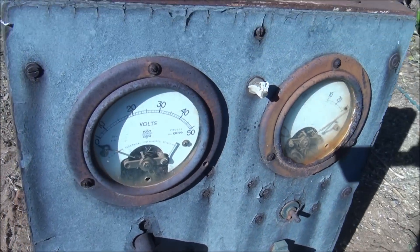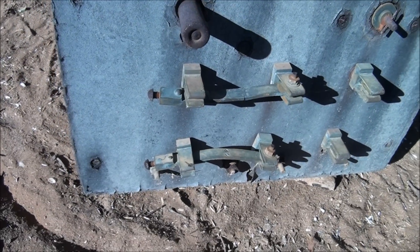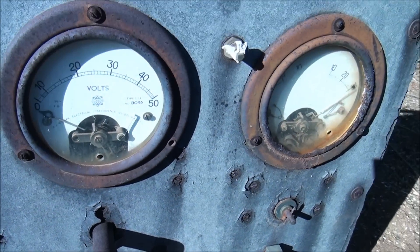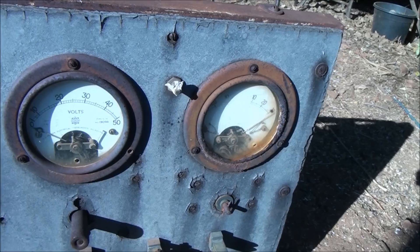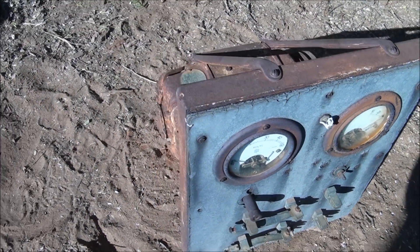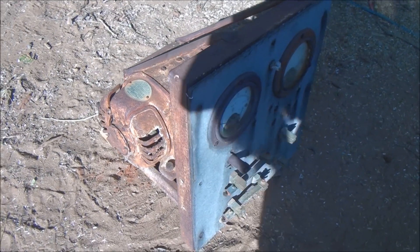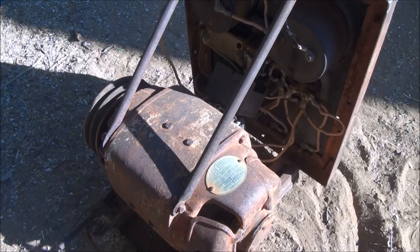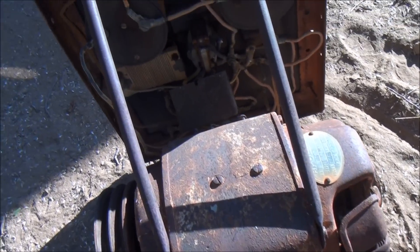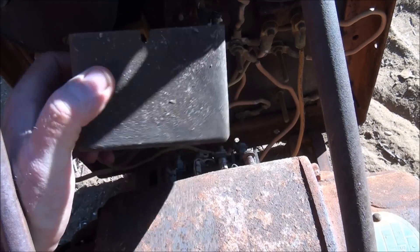Here we go — it's still got the meters, remains the old blade switches, some a bit bent. I think with a little bit of work this one should come up very well. Here's the relay cover that's come off here.